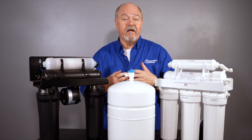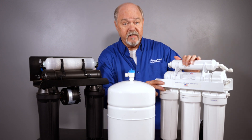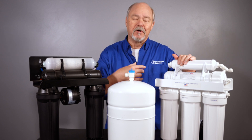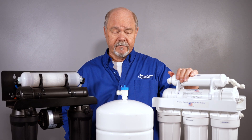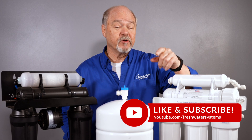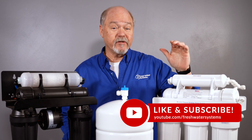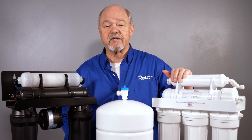If you have a manifold system, give us a call. If you have one of these and you're still not sure how it plugs in, go ahead and give us a call. That's all I have on the permeate pump — if you've got a question on how to install it, give us a call. Be sure to like this video, subscribe to our channel, and to get yourself a permeate pump, go to our website at freshwatersystems.com.